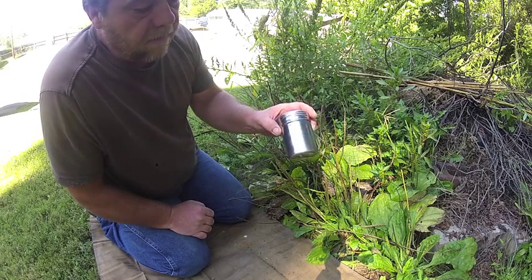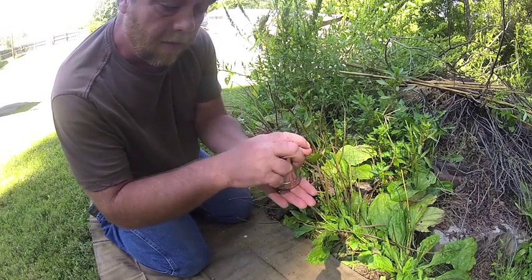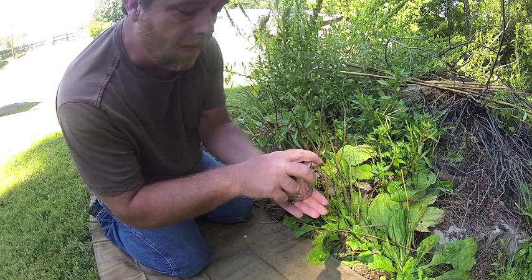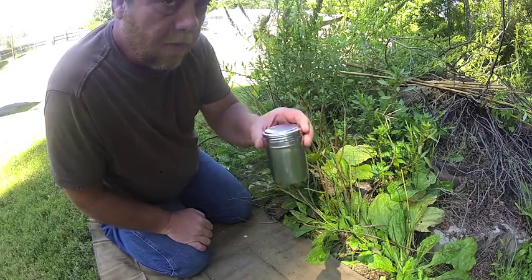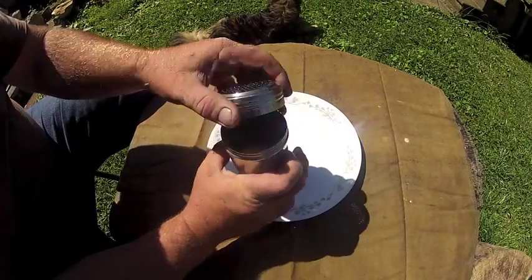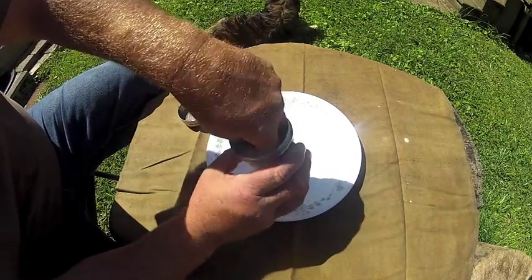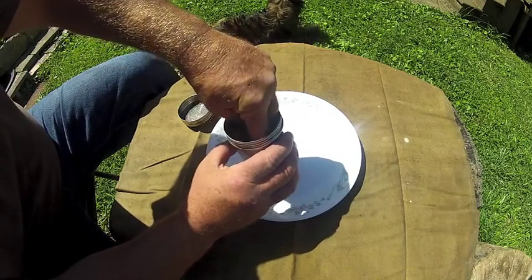This is the stainless steel shaker that I carry in my kit for doing my little projects. It's good for straining, you can cook in it, use it as a cup. You can turn it upside down on another can to do pine tar and stuff like that. Let's go back in and I'll show you what we can do with these plantain seeds.